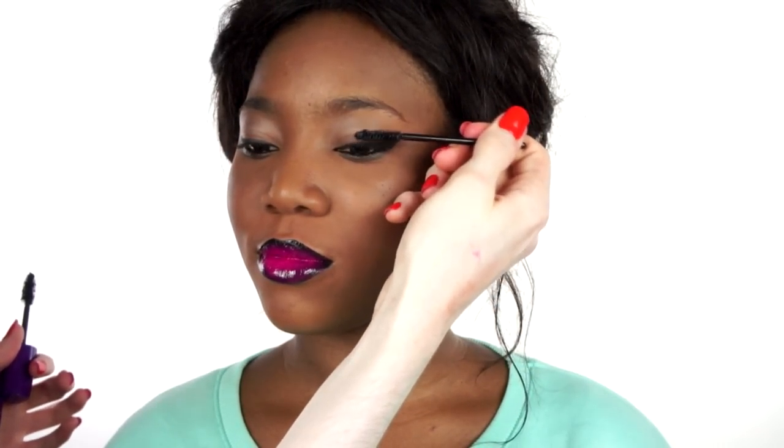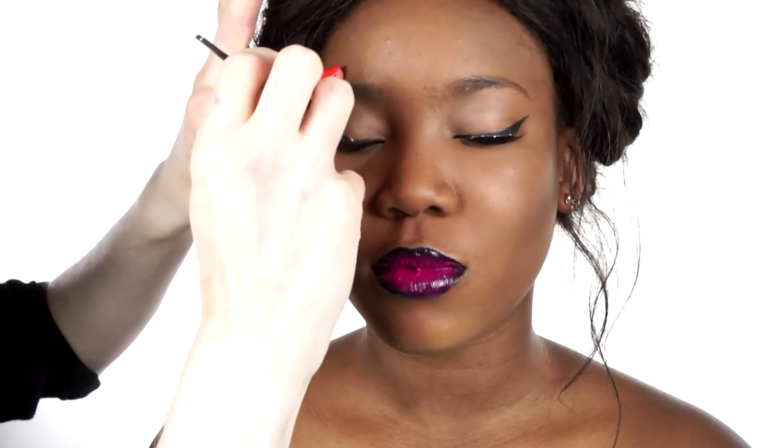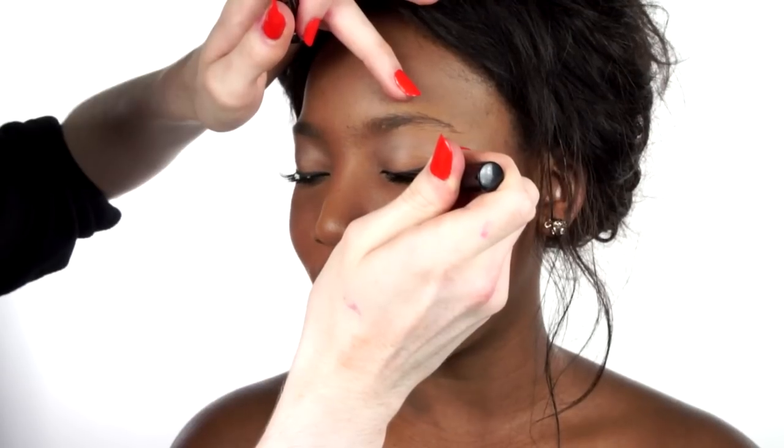Apply black mascara to the lashes and add a set of false lashes to add drama and glamour to the eyes. You may apply the false lashes with tweezers or hands, whatever method is easiest for you. You may also want to apply a black liquid liner to the root of the lashes, then take a very pale colour and sweep it across the lid.